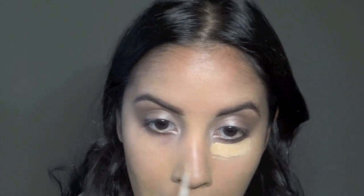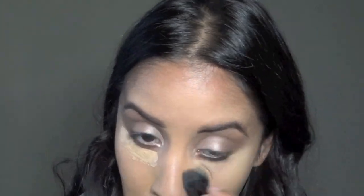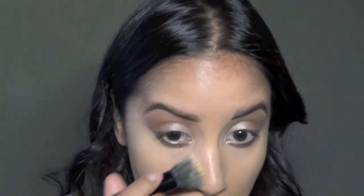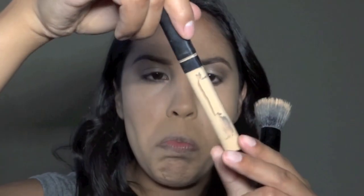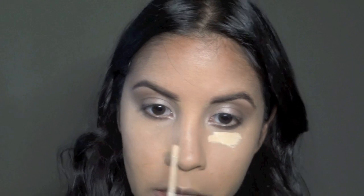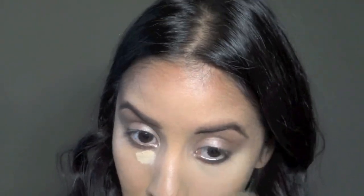I'm going to put some under eye concealer — I'm using L'Oreal True Match in W4-5. I'm actually going to use the Maybelline one in 20 Sand Sable on top, just to make it a little bit brighter. I'm going to set that with banana powder.